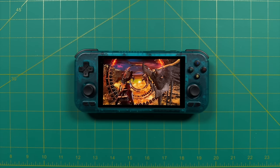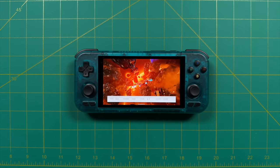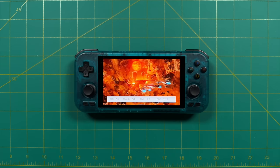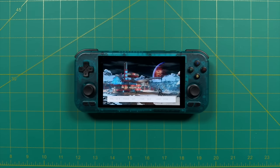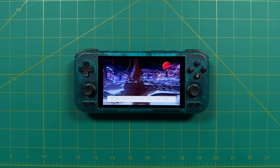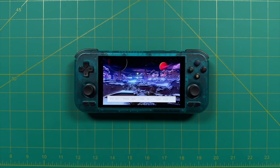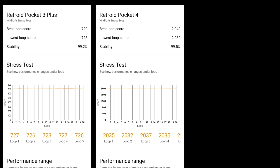The big question is how much improved the RP4 is over the 3 Plus and how it compares within the same price point. We ran the same 20-minute Wildlife stress test across multiple devices — it's GPU intensive so not a perfect emulation benchmark, but it gives apples-to-apples comparisons. The Retroid Pocket 3 Plus scored 729 on its best loop. The Retroid Pocket 4 scored 2042 — nearly three times as much.